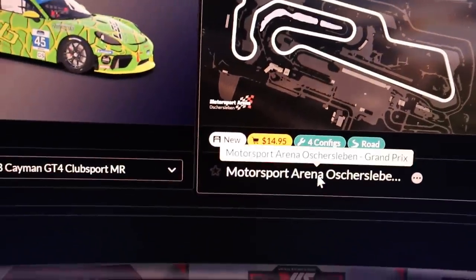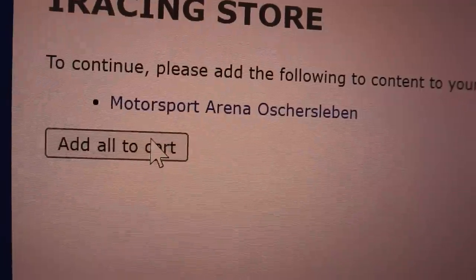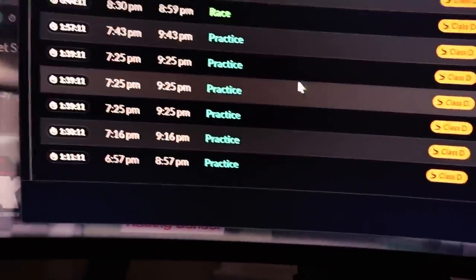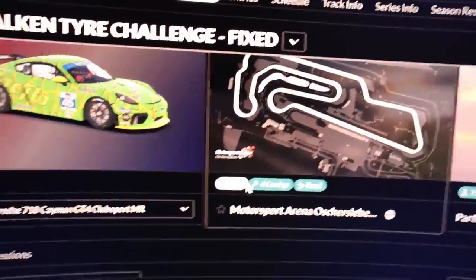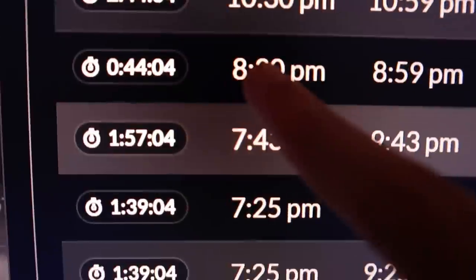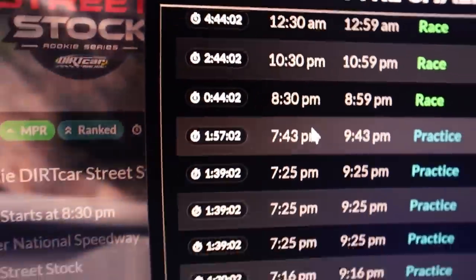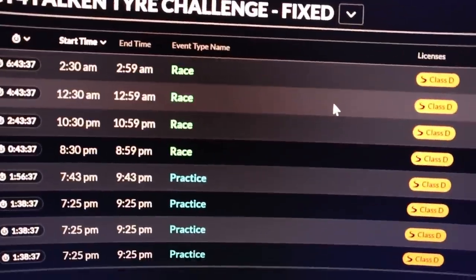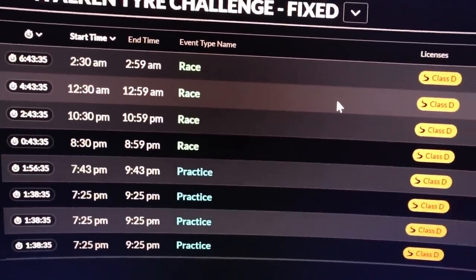I don't think I've even ever heard of this track. I just bought and downloaded everything. I haven't even done one practice lap and I'm already going to register for the race, because that's all I'm here for. It's going to start at 8:30, and it is currently 7:46, which means I have about 40 minutes to figure everything out.